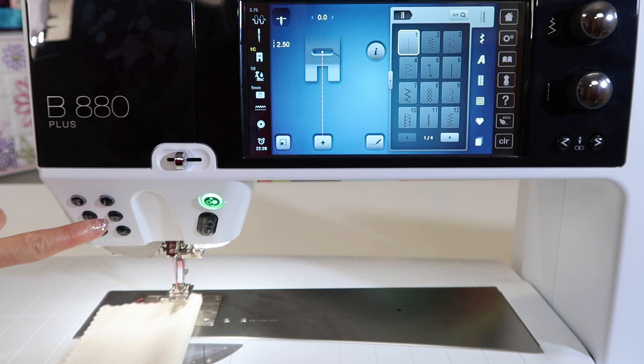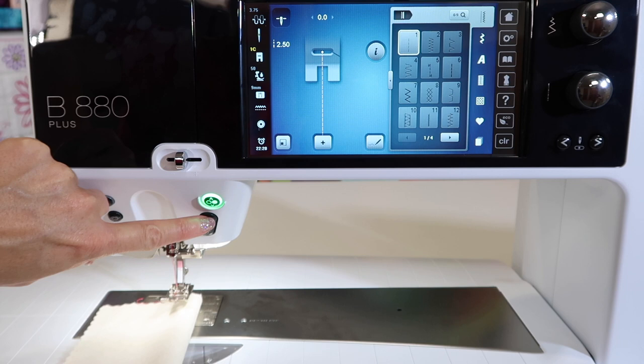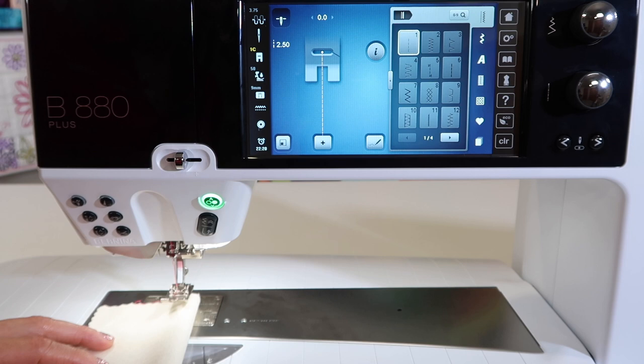There's even a securing option with one of the buttons right here — the one that has the knot on it. But we're going to be talking about the reverse button. You'll notice that you can actually touch it at the bottom or the top of this button for two different uses.